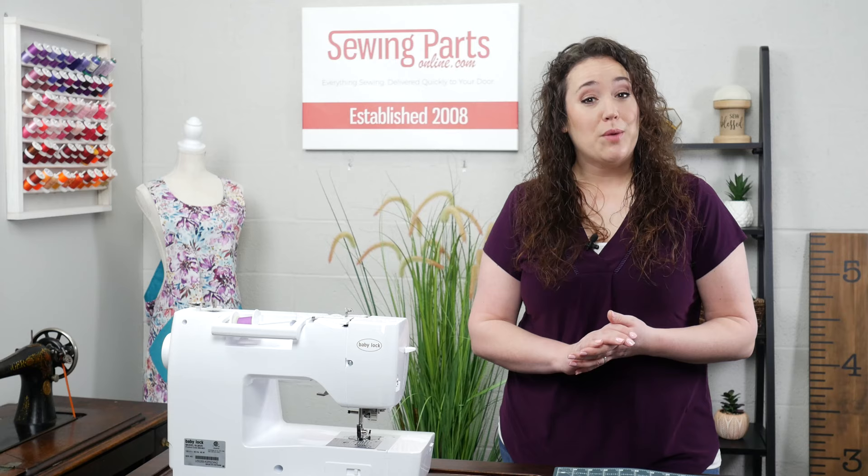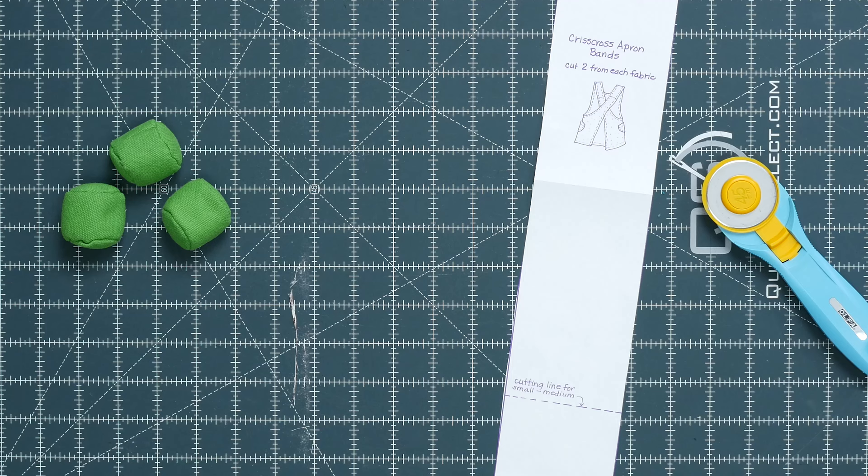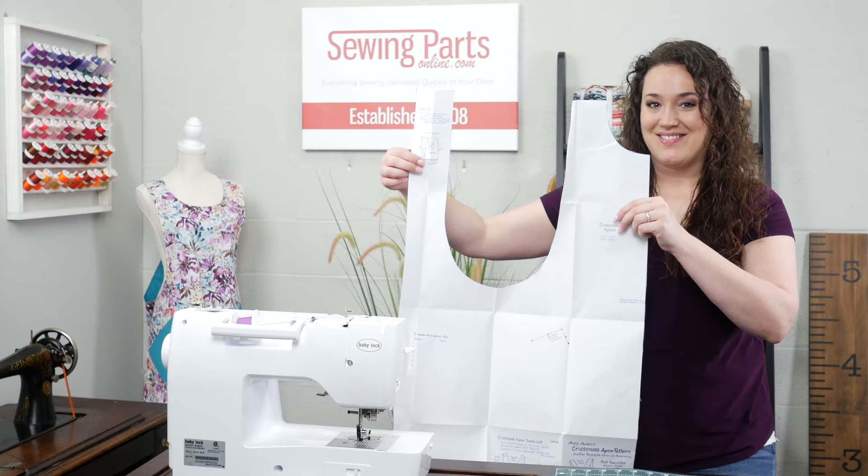If you could please take a moment to hit that like button, I would greatly appreciate it. Cut out your pattern pieces and we'll get started. The pattern consists of three parts: the bands, the pockets, and the body.